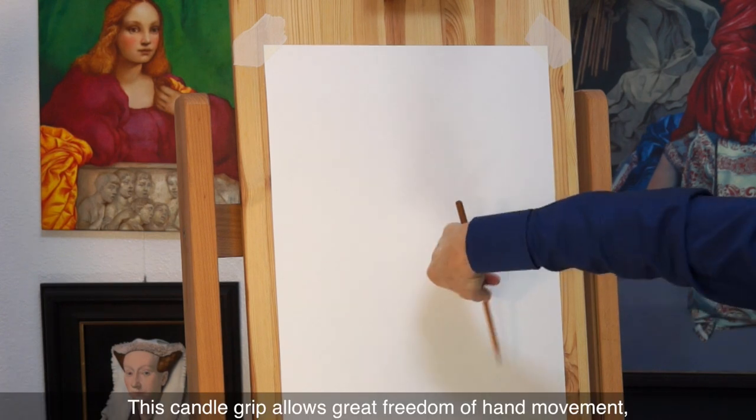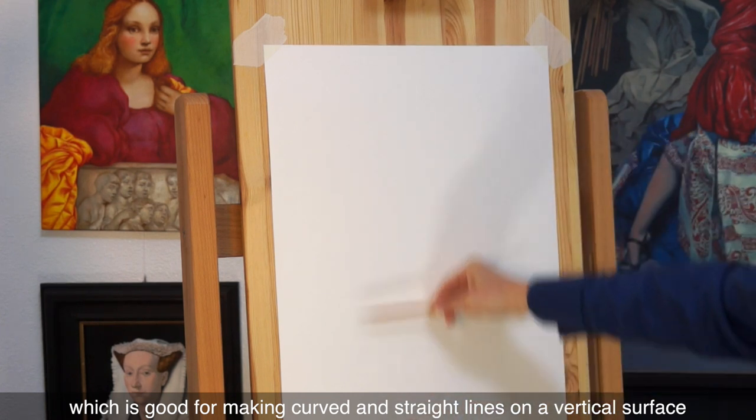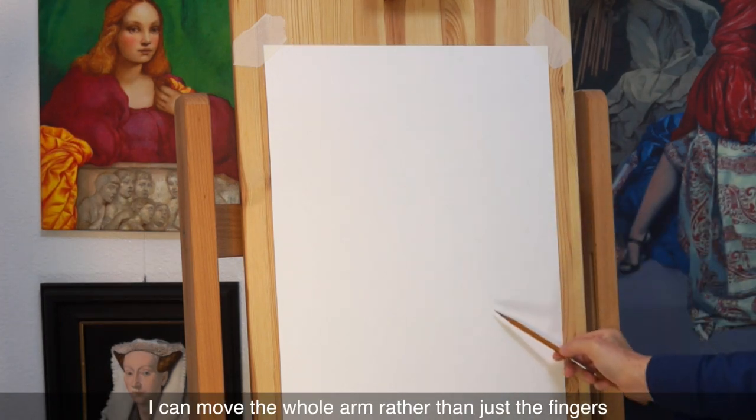This candle grip allows great freedom of hand movement, which is good for making curved and straight lines on a vertical surface. As you can see, I can move the whole arm rather than just the fingers.